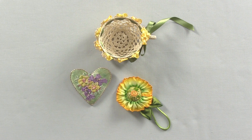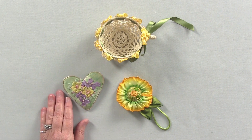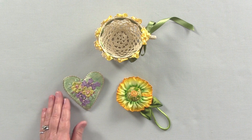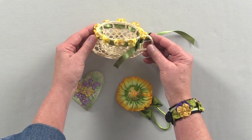I'm often asked the difference between silk ribbon embroidery and ribbonwork. Silk ribbon embroidery is actually taking a length of ribbon specifically made to embroider with and inserting it into the needle and stitching an embroidery stitch with it. Ribbonwork is taking a length of ribbon and stitching it with a needle and thread to create a flower, such as these.